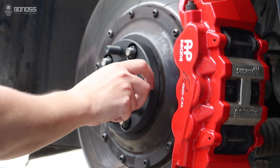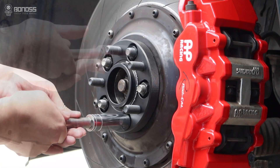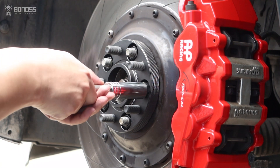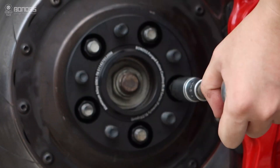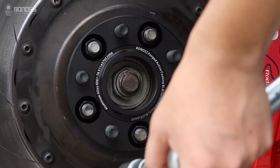Whether it's because you have added big tires or just desire to widen your car's stance, you have concluded that wheel spacers are the most cost-effective way to do the trick and will solve your fitment dilemma.